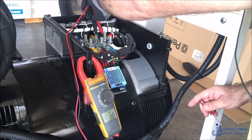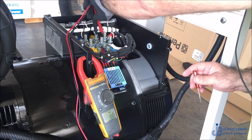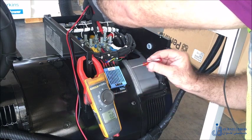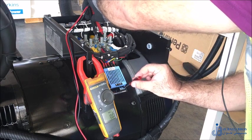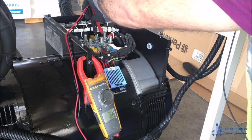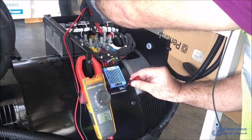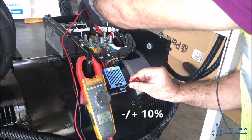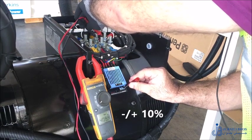Put the multimeter terminals on two of the phases. If you want to adjust the higher voltage for 400 volts, keep the multimeter on AC voltage. At the same time, be ready to use the voltage trimmer, which is a potentiometer inside, capable of increasing and decreasing by plus or minus 10 volts. By this we can increase and decrease the voltage up to the limit we need.